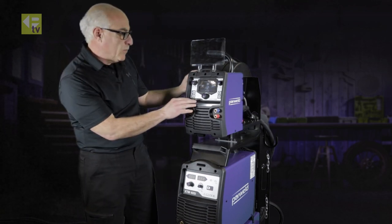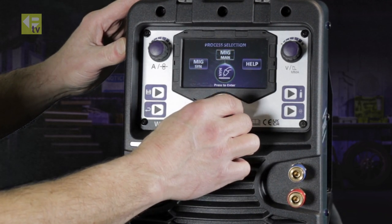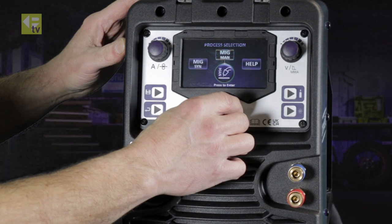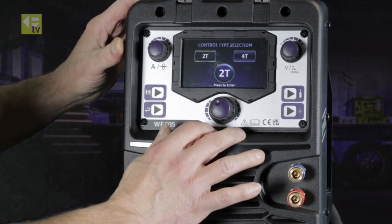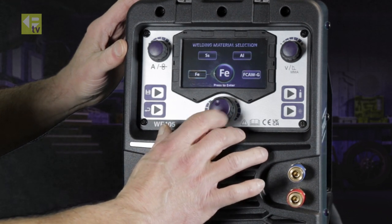Looking at the wire feeder, we've got control of synergic, manual, and we have a help menu. Simply highlight whichever one you want. As an example, we'll go to MIG Synergic — 2T40 trigger function for your torch, go for 2T.